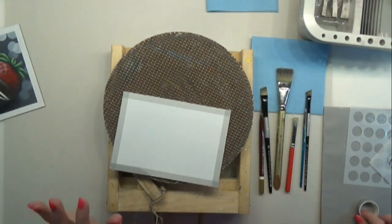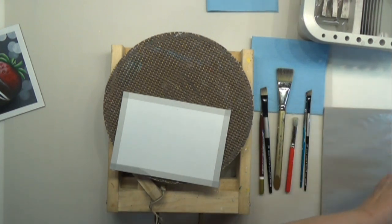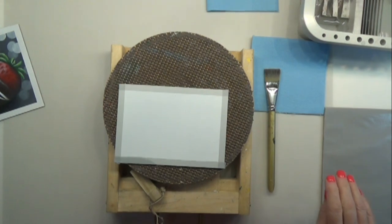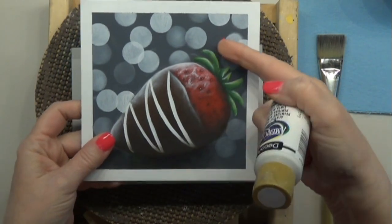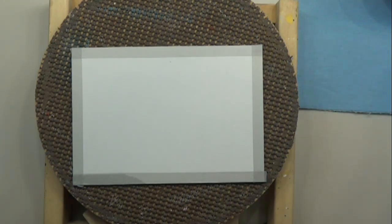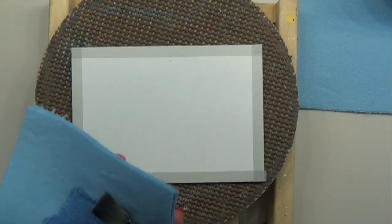We're going to get started. I've got mine taped off already. I want to get the background painted first, so we're going to use a three-quarter inch flat brush to paint in our base color for the background. I'm using black and white mixed to make a medium to dark gray — something that won't overpower our strawberry but will give us that beautiful bouquet effect. I do list the colors I used: a red, a green, a yellow, and some kind of brown for the chocolate part.